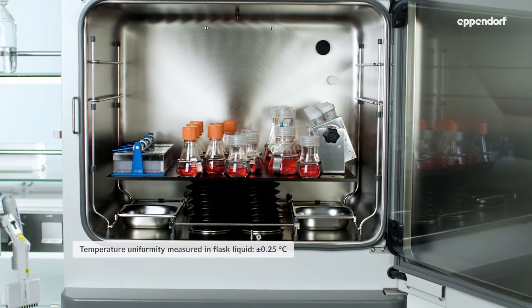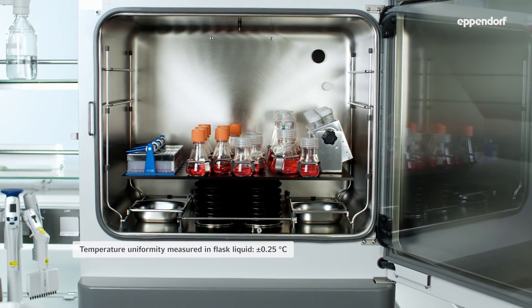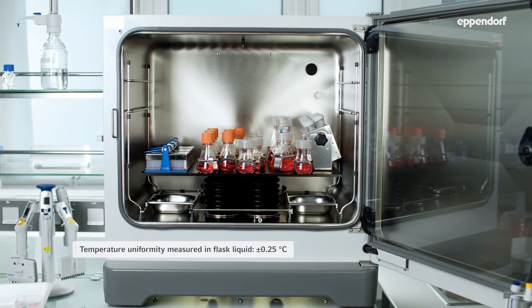Sensitive stem cells such as MSCs or iPSCs require precise temperature uniformity across the platform.